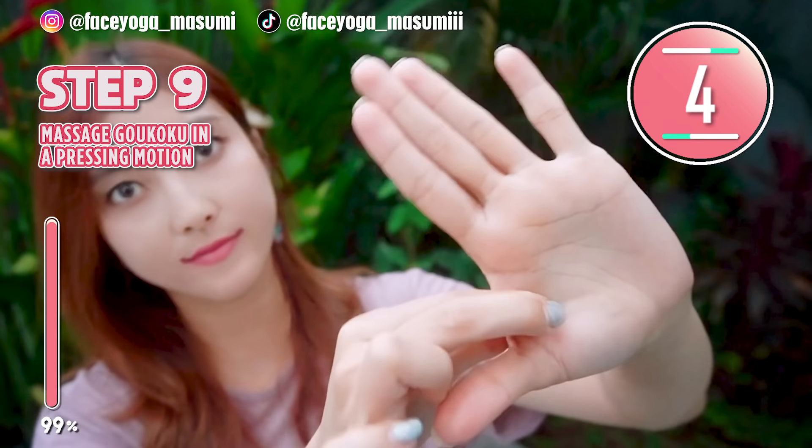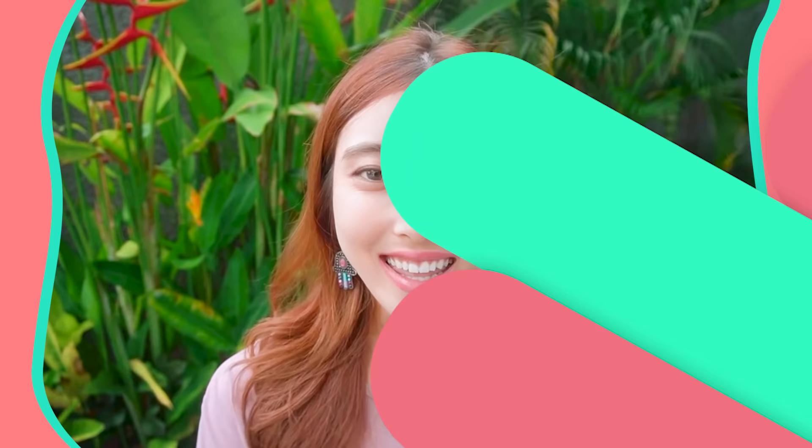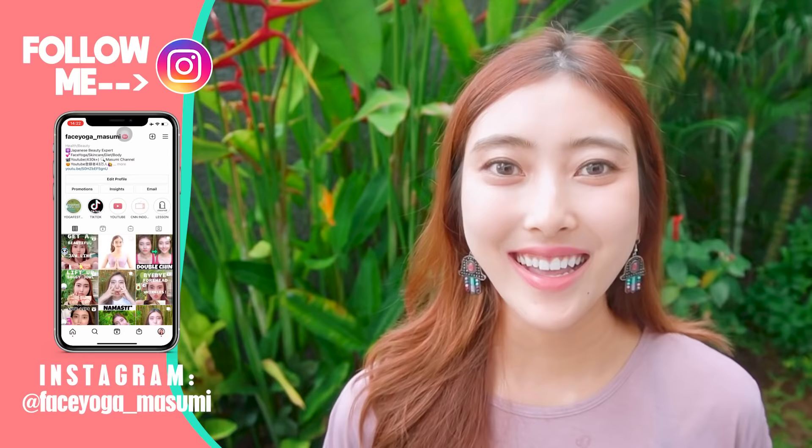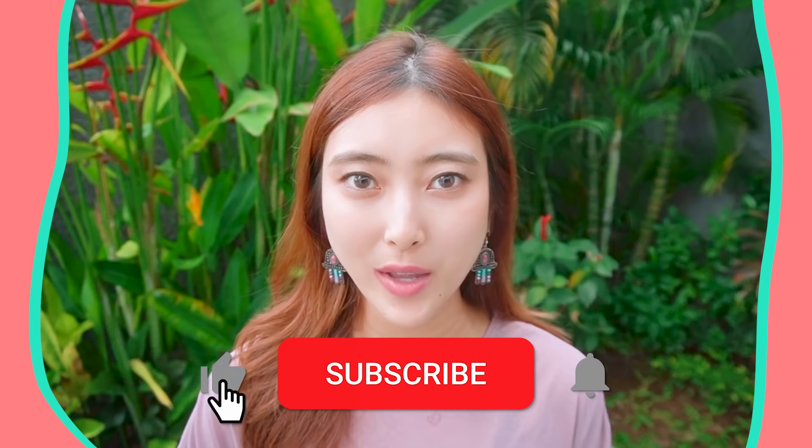Through this video, you can lift gently and get slim and beautiful long fingers. You made it! Good job, everyone! How did you like it? I hope you like it. I highly recommend doing these exercises and massages every day for at least two weeks to see some changes. If you like this video, please don't forget to subscribe to my channel and give me a thumbs up. Thank you so much for watching. I cannot wait to see you in the next video.